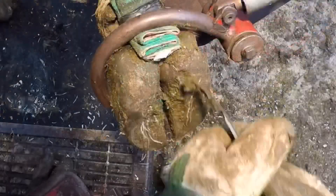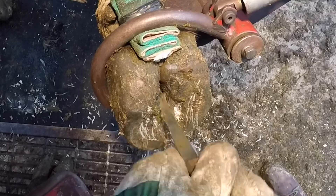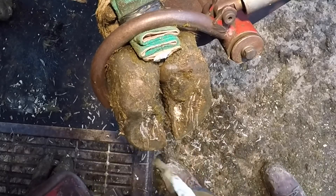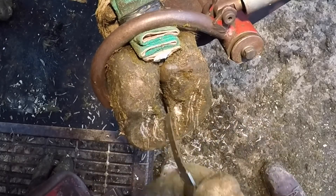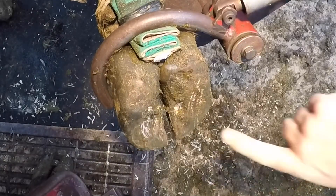I've seen this happen several times before in my career and almost always when you do, it's going to be ulcers on both front feet. Sometimes white line lesions will cause this as well, but it's almost always ulcers — and in this case, for sure on this first foot, we've got an ulcer.